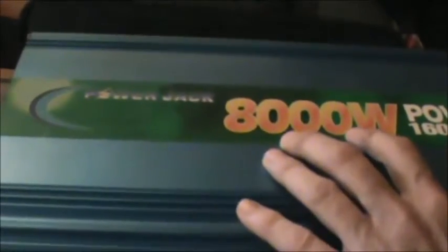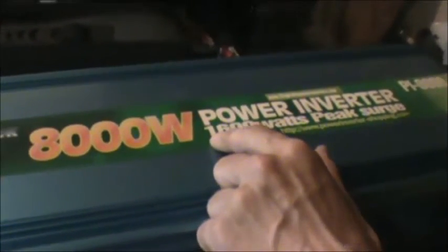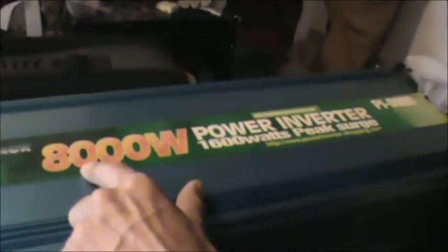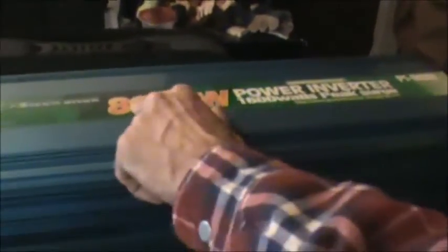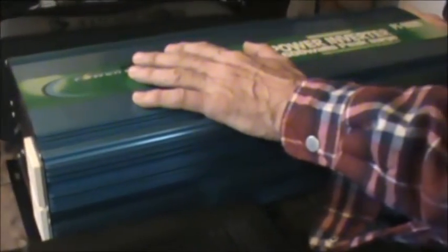This one here, because it's such a large one, might draw close to a full two amps. You can tell it's kind of Chinese — look, they can't even get the sticker right. Their claim is 8000 watt continuous, but they've got 1600 watts peak. I think they meant 16,000 — 8000 continuous, 16,000 surge. They couldn't even get the sticker right, so I can just imagine the electronics inside.